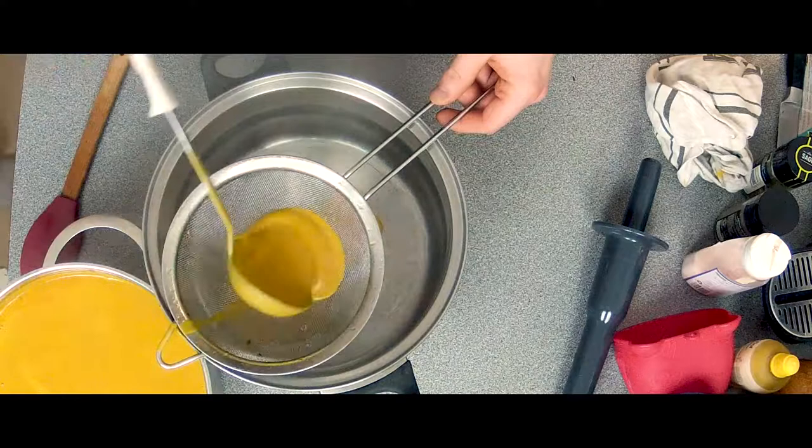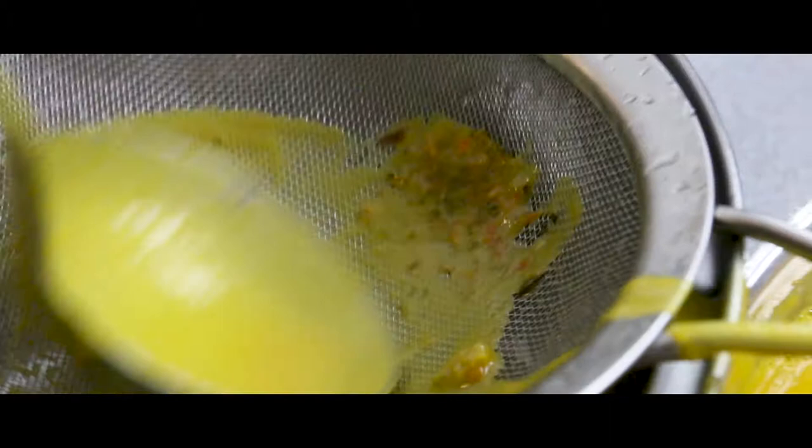We're going to save all the bits and pieces from the soup so we don't get any bitey pieces.